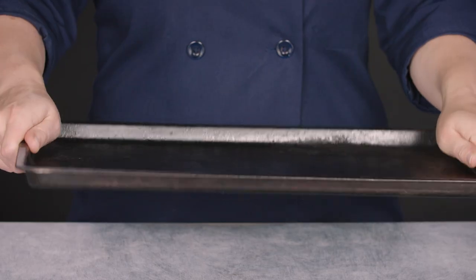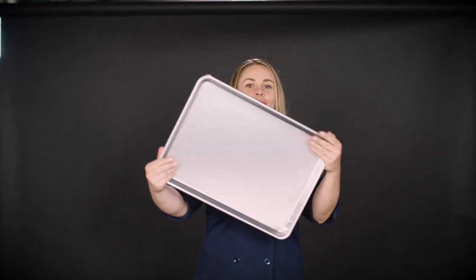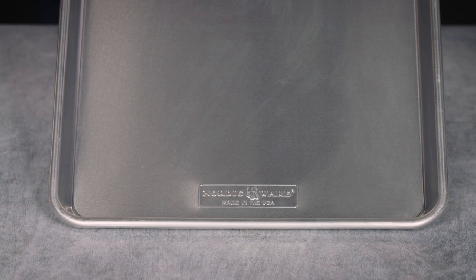But all right, enough of the love fest. As essential as we think sheet pans are, there are a couple of ways they can get messed up. Have you ever heard that weird boinging noise after you put something in the oven? That's your pan warping — it happens as the metal expands as it heats up. Even a good pan can warp, but a sturdier pan will warp less. The only way to avoid this is to buy the right pan — that's one reason why our winner from Nordic Ware beat out seven other pans in our testing lineup.